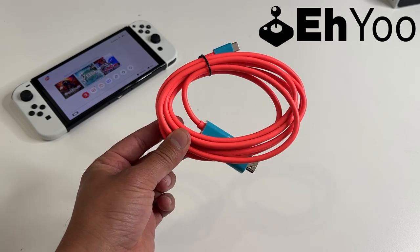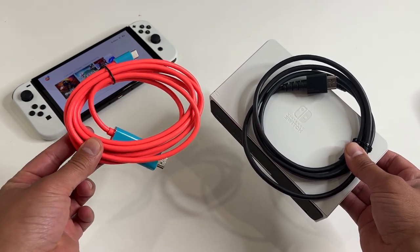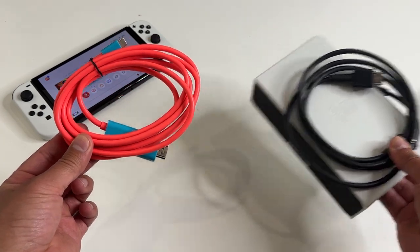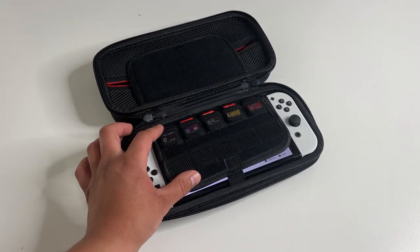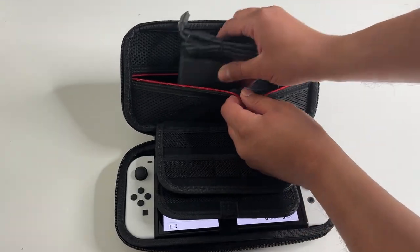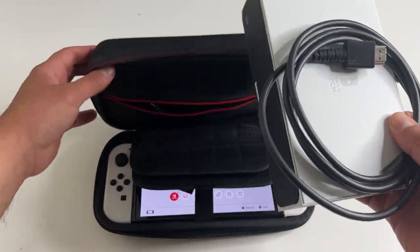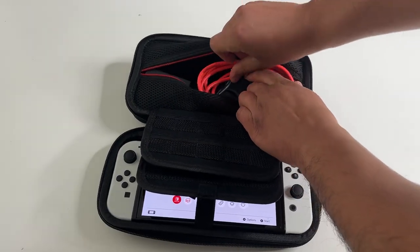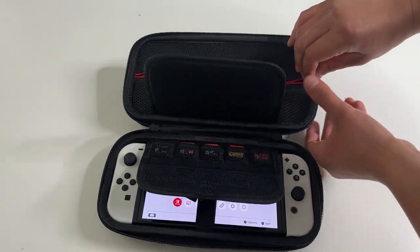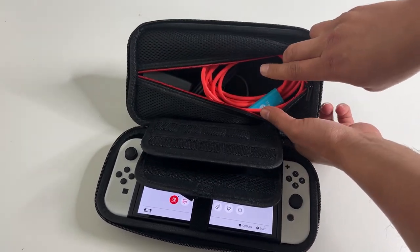This one cable works with the Nintendo Switch and all your devices. It basically replaces that bulky Switch dock plus the HDMI cable. In my travel case is my Nintendo Switch, my game cartridges, the official Nintendo Switch charger, and there's no way I'm going to be fitting the official dock and the HDMI cable in here — it's just too bulky. Instead, I can easily fit the AO HDMI to USB-C conversion cable in here with plenty of space left over for other things.